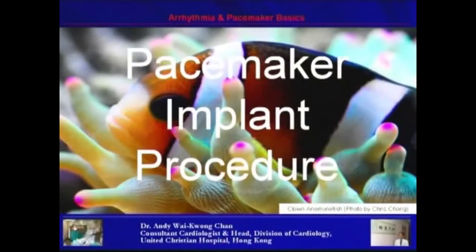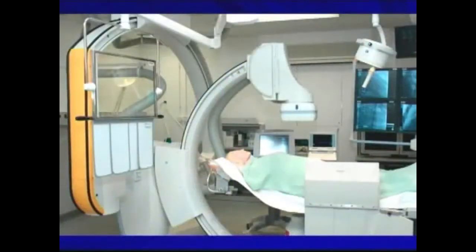In this section, we'll discuss the pacemaker implant procedure. We usually implant the pacemaker in the cardiac catheterization laboratory with an X-ray C-arm. This X-ray C-arm allows us to screen the lead when we're putting in the lead through the vein to the heart.